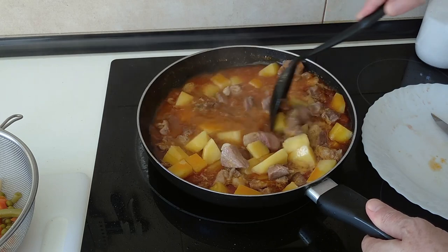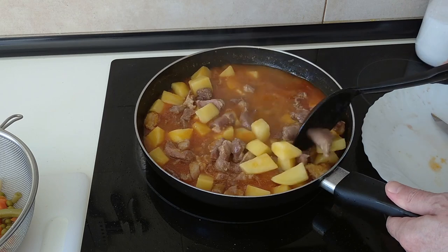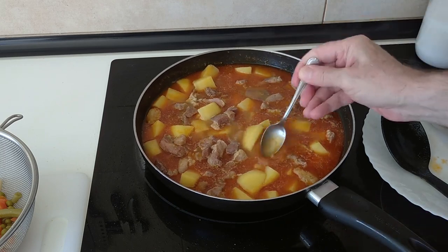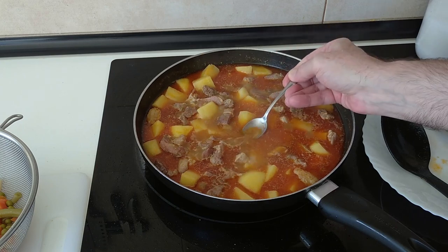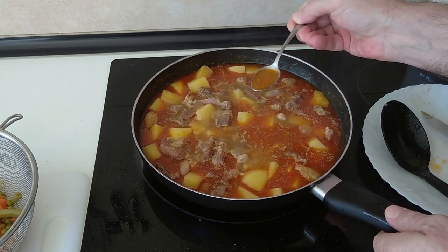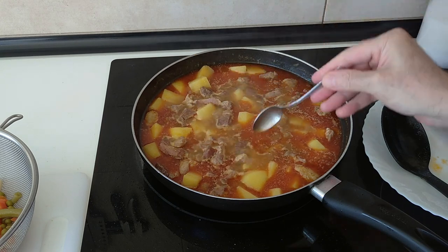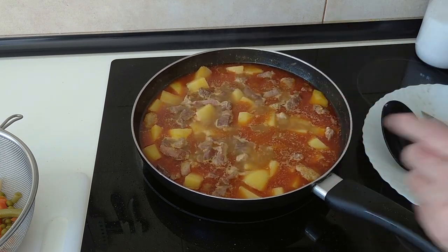Once the 20 minutes are up, I'm going to do a salt check. If you remember, I added some salt to the pork at the beginning, but I'm not sure how much salt the broth has, so let's have a taste. Perfect — no salt needed.